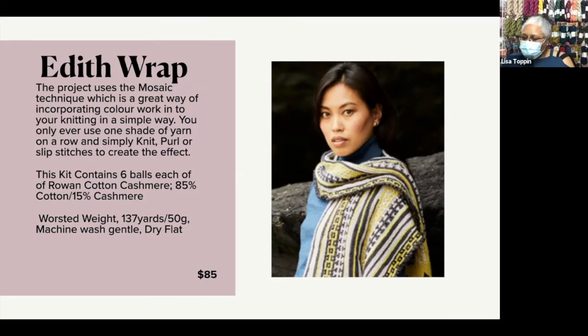You can machine wash it, but you have to dry it flat. I think cotton cashmere is ideal for transitional seasons — going from summer into fall, from winter into spring. You're going to get warmth from the cashmere, but it won't be as heavy. And together, the cotton and the cashmere is going to feel soft and cloud-like.